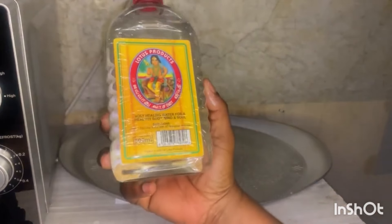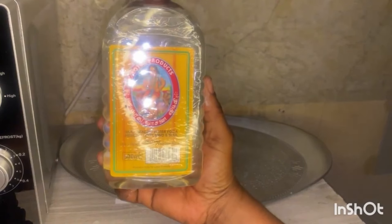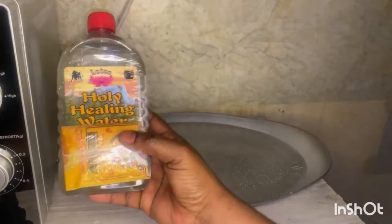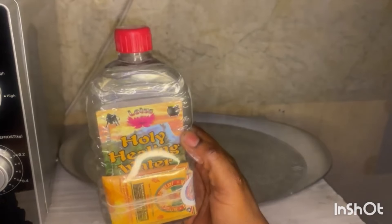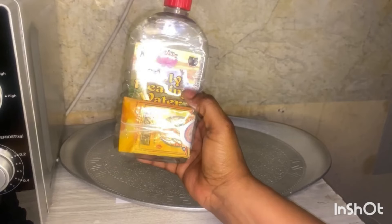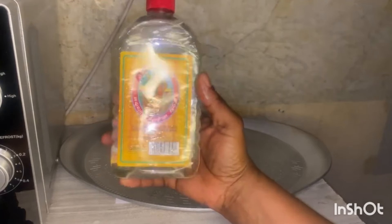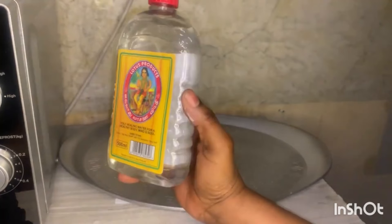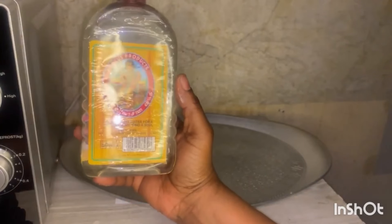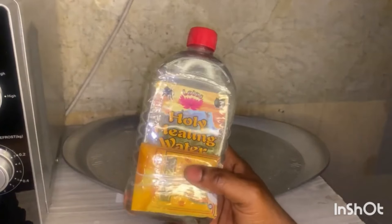On today's video I want to share this water with you guys. This is actually like holy ashes — this is holy healing water. It comes like this with holy ashes on top. This is how it's written; it's only from the motor shop. This is holy ashes and it's water — holy healing water. This water will heal your mind, your body, and your soul. It's not expensive, it's very affordable, as we said, our slogan in this channel: we are using simple, affordable remedies.